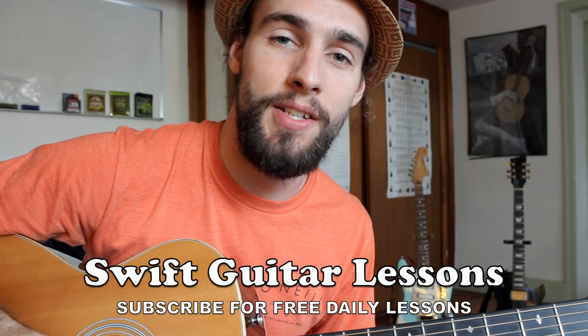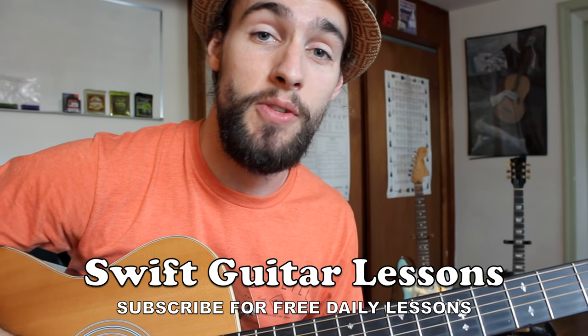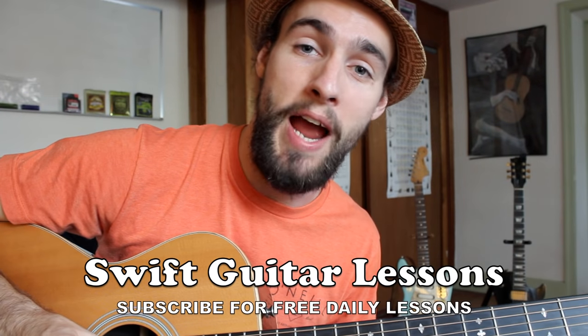Alright everyone, thank you so much for watching. I hope you enjoyed this video on how to change an acoustic guitar string. I have plenty more videos coming up so keep checking back and please subscribe. I'm Rob from Swift Guitar Lessons in Philadelphia saying happy picking.